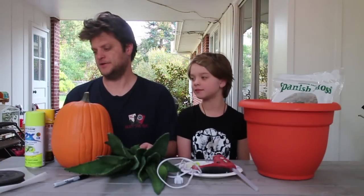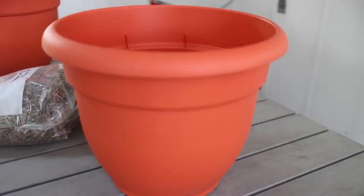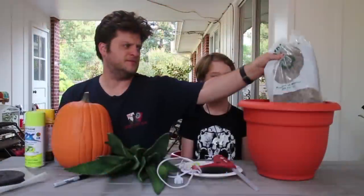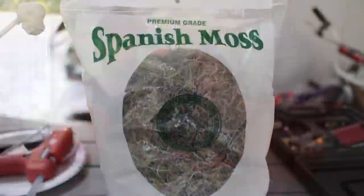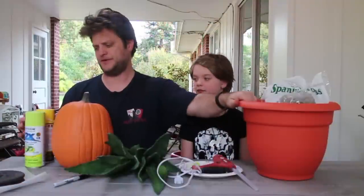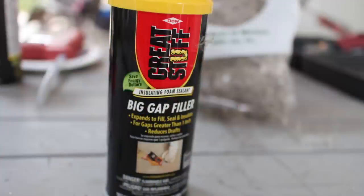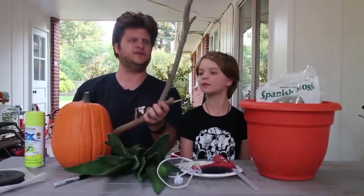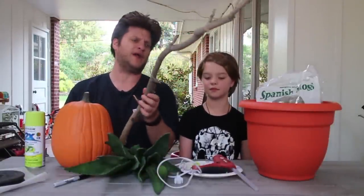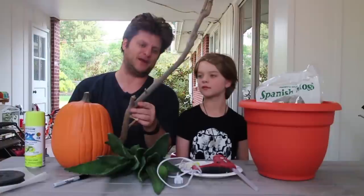So here's what you need. You're going to need a planter of some sort to put your man-eating plant in. We got the spooky orange one. We got some moss from just a craft store — all this stuff can come from Lowe's or a craft store. So some moss and a planter, and then you need some expanding spray foam to put in as the base. And then the stalk of your plant — you just need a stick or a branch. This came out luckily from some trouble we had back on Mother's Day.